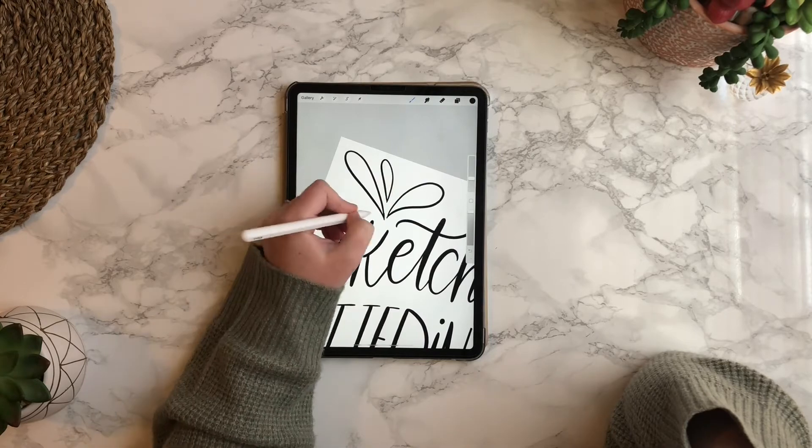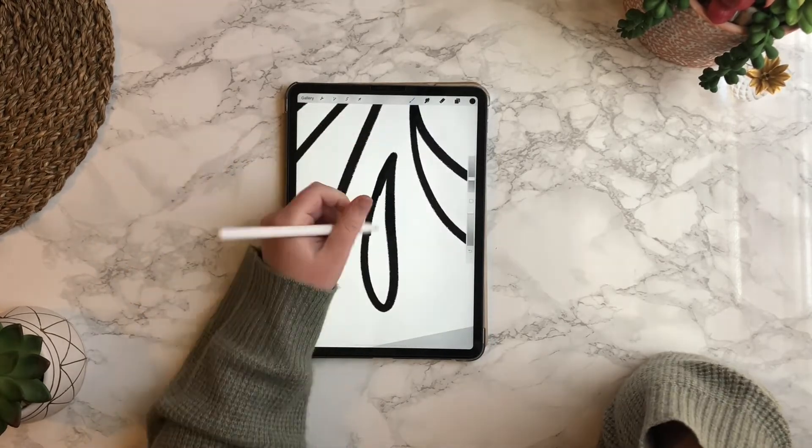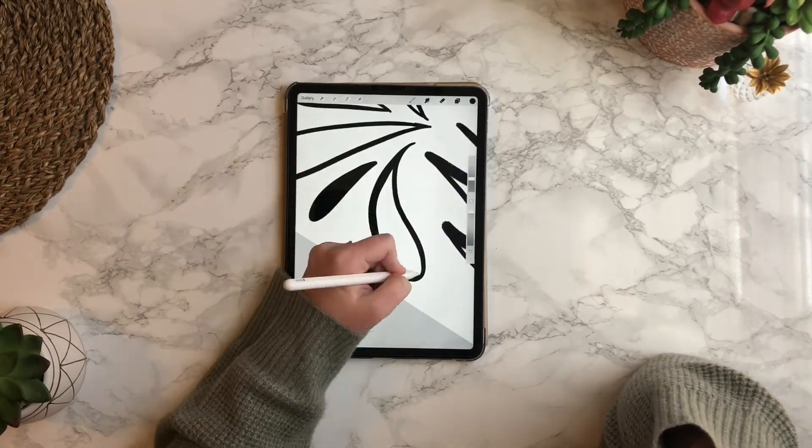I'm adding a few doodles in the top left corner because there's this wide open space, so I'm just going to color that in real quick.